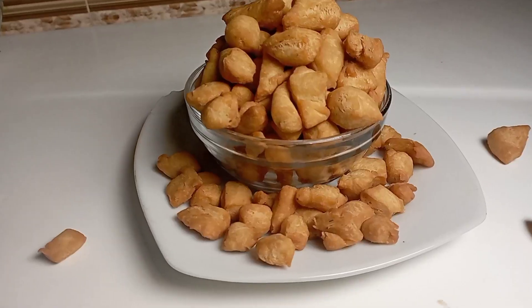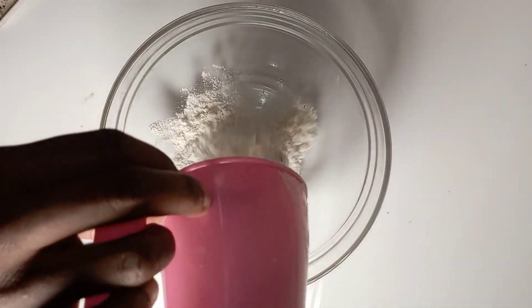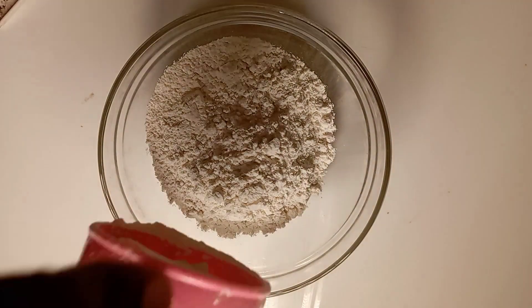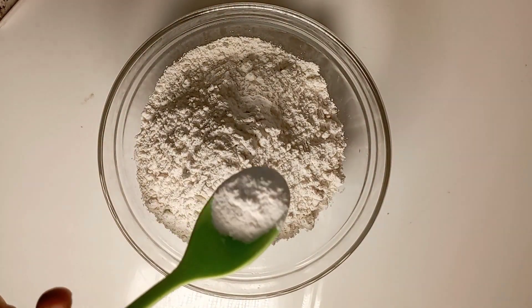Today we made coconut chinching — the difference is in the taste. Hi everyone, welcome back to my YouTube channel. If you're a first-time viewer, please don't forget to subscribe and click the bell so that you get notifications whenever I upload a new video. So the first thing I did was in a bowl I added my flour.